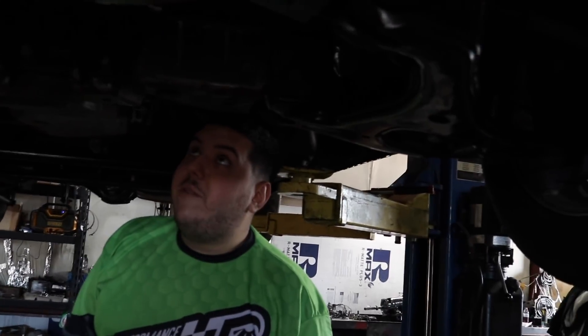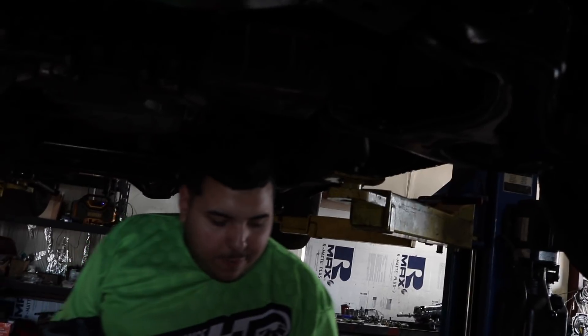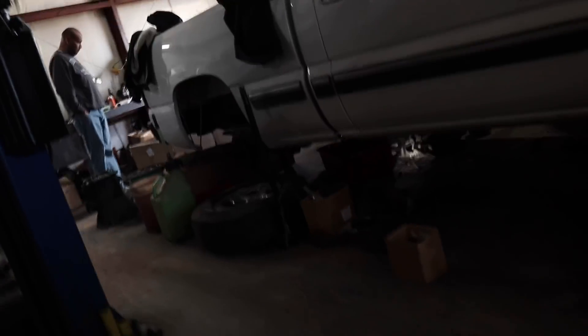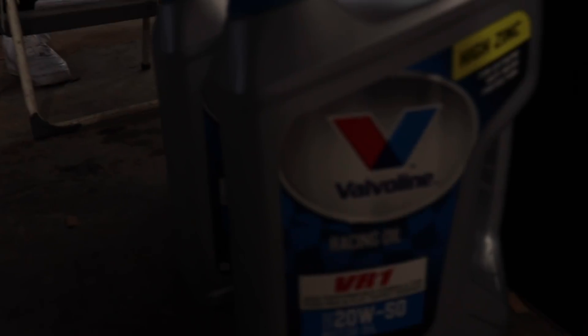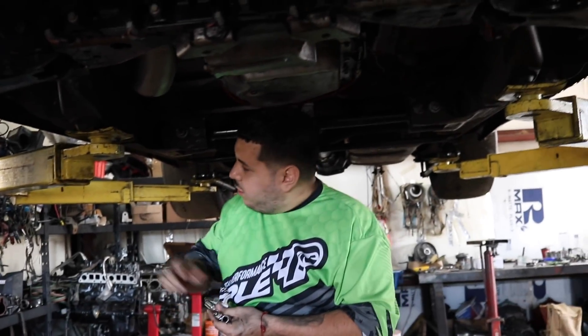We are using NGK BR7ES and we use nothing but the best, being the BR1 Racing. The easy side was done. As I can see, all the plugs came out pretty new, but the fun side is gonna be fun.